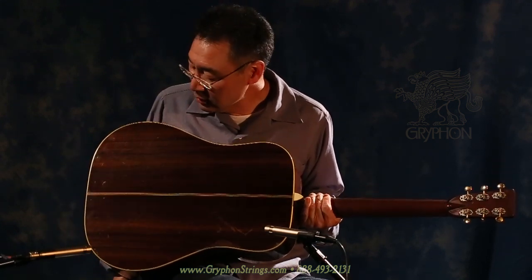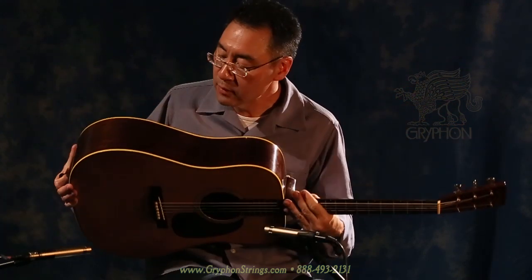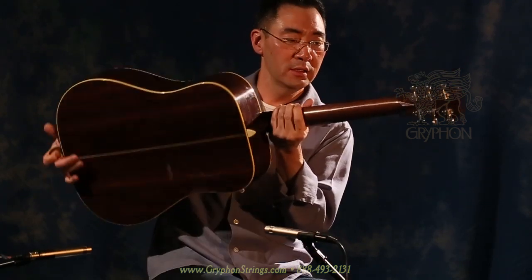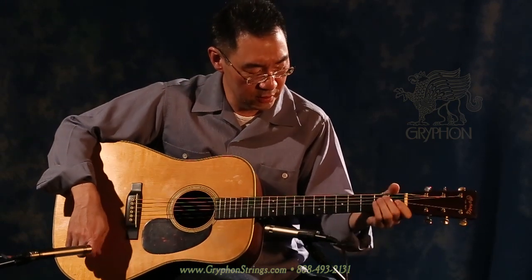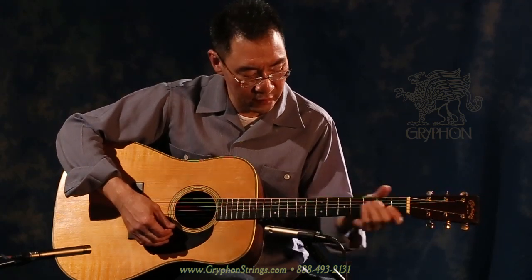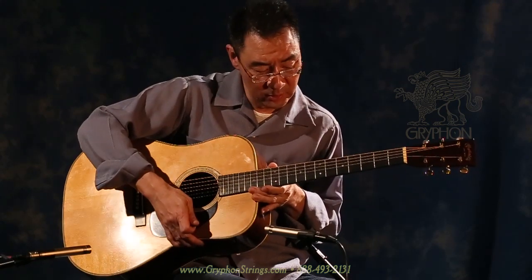This guitar has been played lovingly. The back and sides are extremely straight-grained Brazilian rosewood — top notch, top shelf stuff. The neck is a very comfortable wartime sort of shape, a little slimmer down here, but very, very easy to fret. And the frets on here are the original frets, and they're actually in very nice shape.